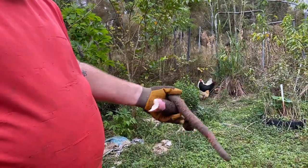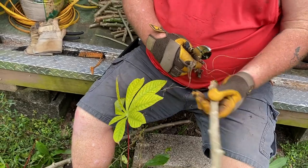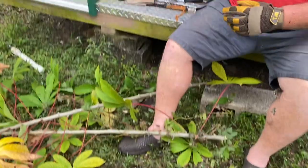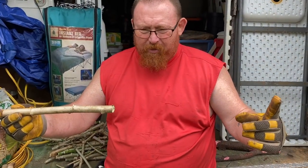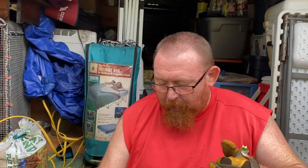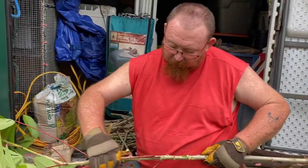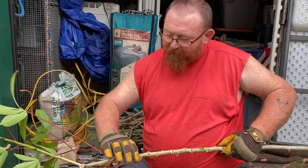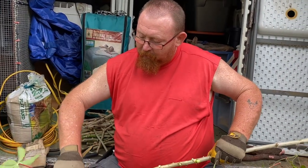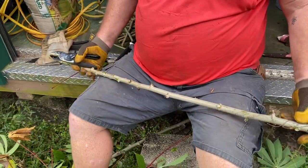I'll let you do your thing. Normally when we cut these for planting I have them about this size, but these guys are going in pots. I'll show you how we plant them — how easy it is. Cassava is one of those plants you can literally set it and forget it. They thrive on neglect, which is kind of what we purposely do around here to make our lives easier.